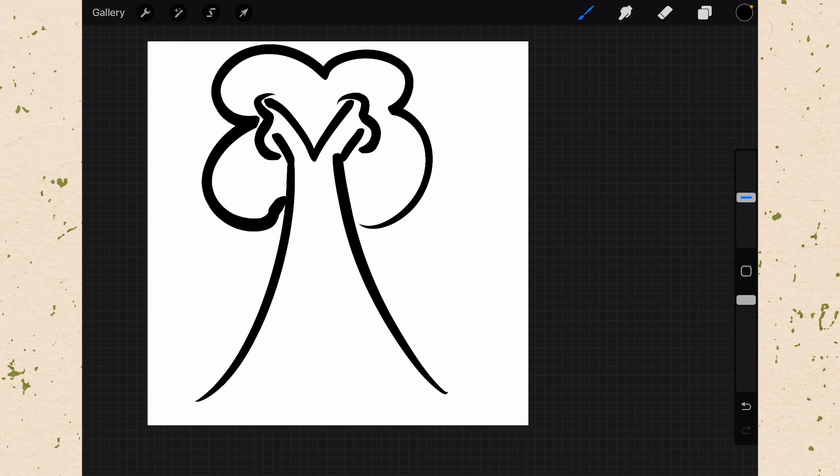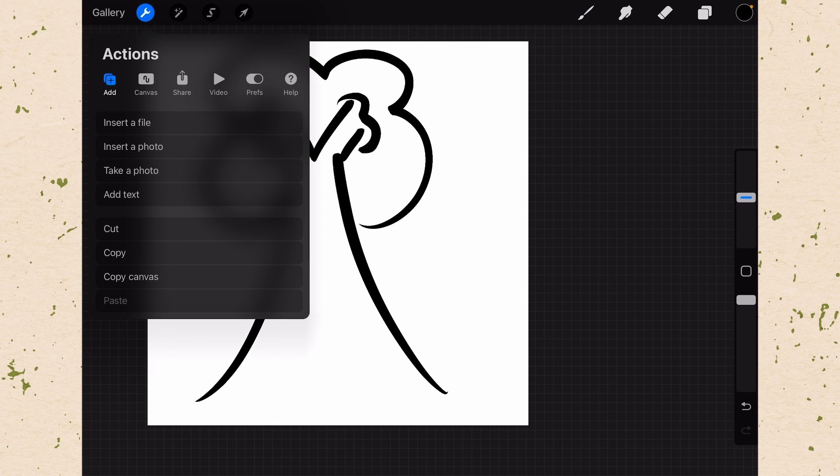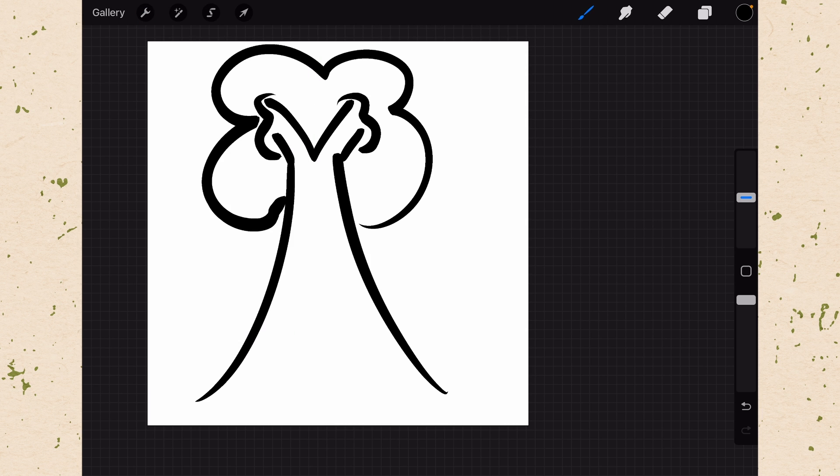Then we're going to copy this so that we can make a brush out of it. Going up to your wrench, you're going to go to the Add button and then down to the Copy Canvas menu item. Click Copy Canvas. That's now copied to the canvas and we can go make a brush with it.